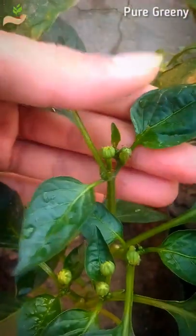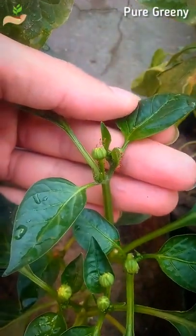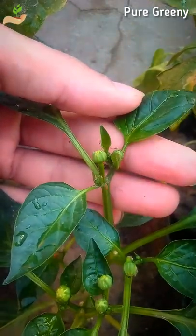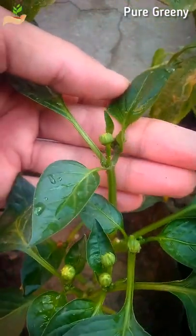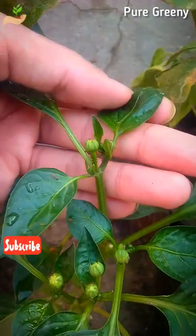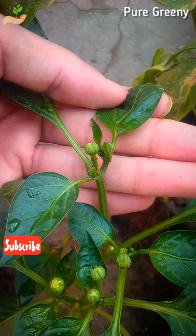When the pepper plants start to produce flower buds, these types of pests attack on them, and also some small ants. The growth of such infected plants becomes very abnormal. They can't produce healthy peppers, so it is extremely important to solve this problem.